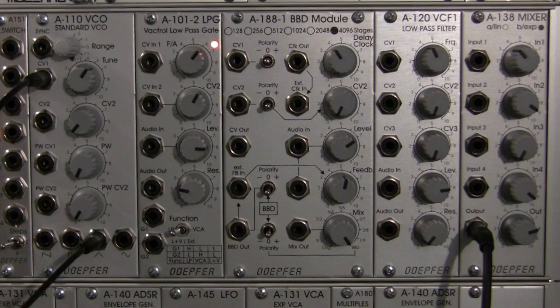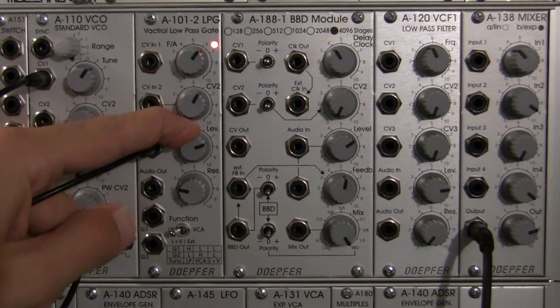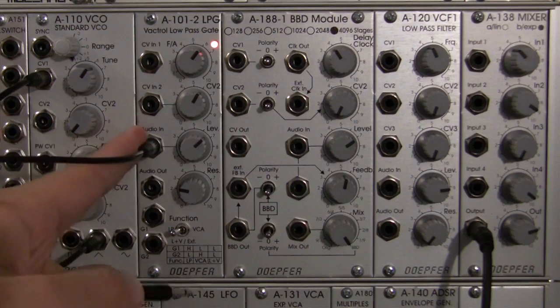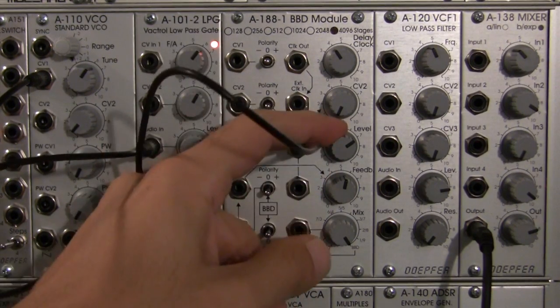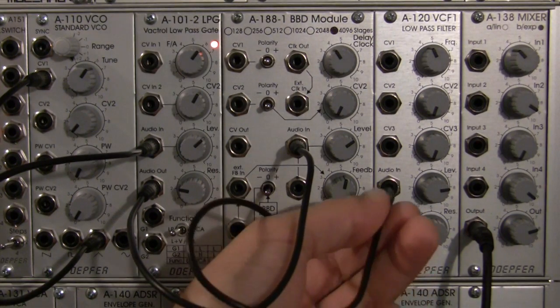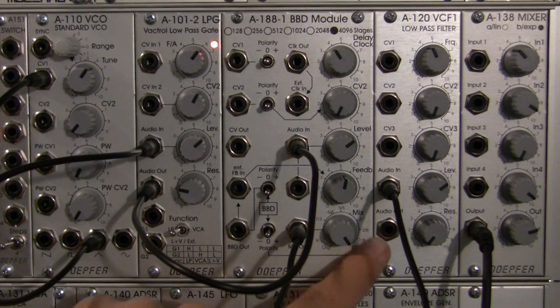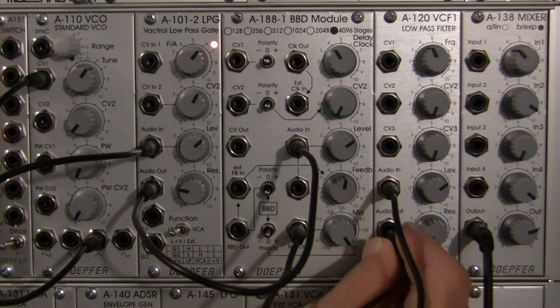So we're going to go triangle out here into the audio input of our first filter. My level's already at about 3 o'clock position — it might be a little hot, so I'm going to bring it back to about 2 o'clock. Now, patched into my audio in. Patching out from the audio out into my audio in of the BBD. Level's about 2 o'clock, so that's looking good. Moving right along. I'm going to go from the mix out of the BBD right there into the audio in of my filter. There we go. I'm going to cut that back a little bit on the level. So I'm going to patch my wet signal from the A120 into channel 2, and I'm actually going to bring that all the way down.